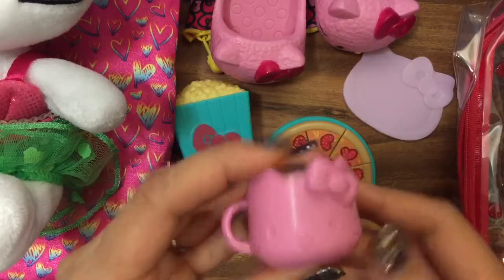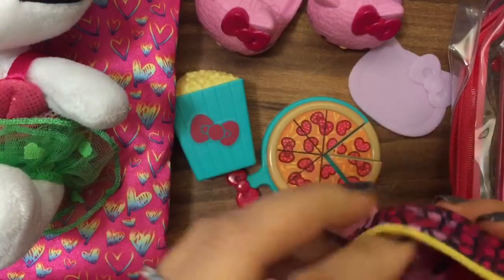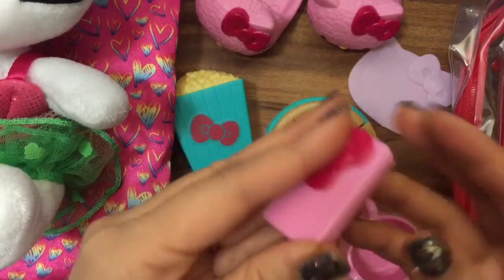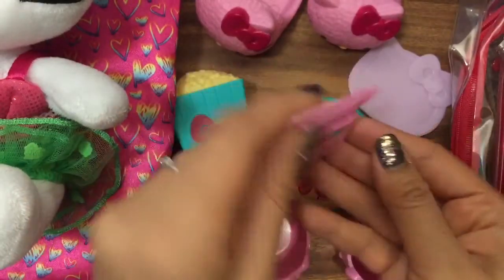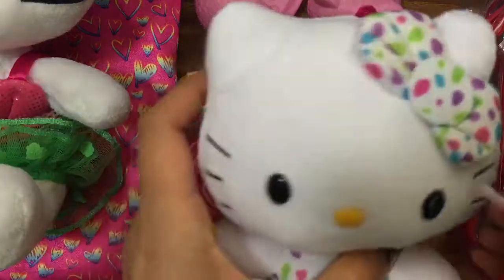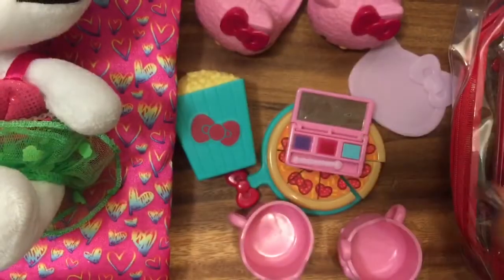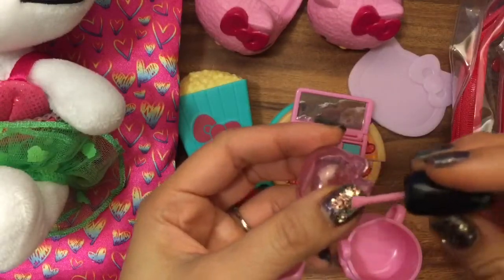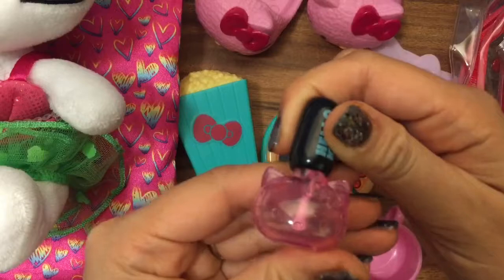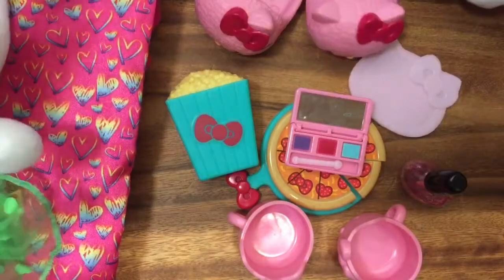And these little Hello Kitty cups. And then in this little case we have kitty makeup. This is eyeshadow — we can put it on our kitty friend here, eyeshadow with her lollipop. I put it on her nose! Look at that. And then paint kitty nails. Now all the kitty friends can have a wonderful slumber party together. Let's set them up so they can have their slumber party.